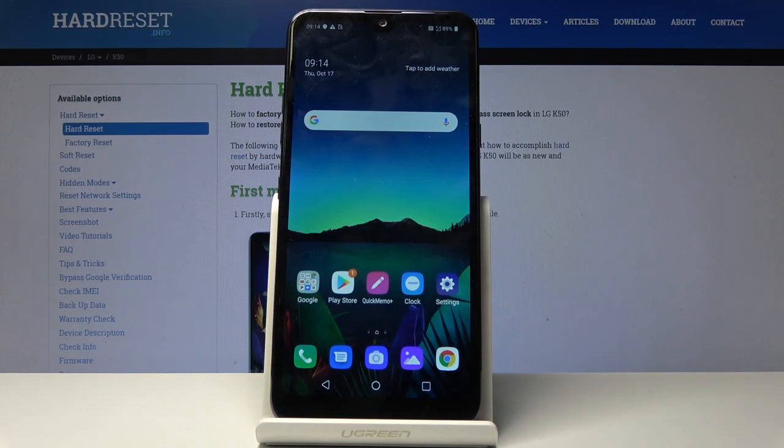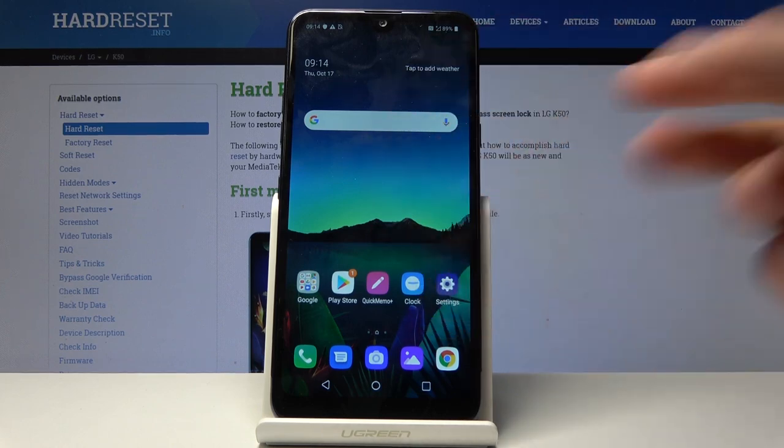Welcome. This is an LG K50 and today I will show you how to capture a screenshot on this device. To get started, you want to open up whatever content you wish to capture. For this example, I'm just going to use the home screen.